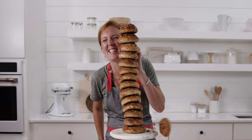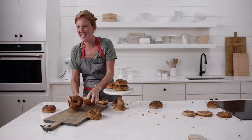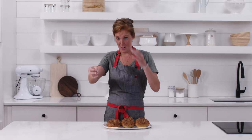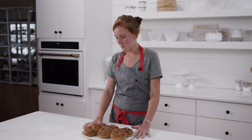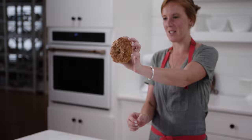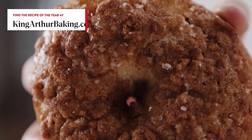Hi bakers, my name is Kai, I'm the associate recipe editor at King Arthur Baking, and today we are making cinnamon sugar crunch bagels. These beauties have a gorgeous cinnamon sugar crunchy topping, and they are a sweet spin on our recipe of the year bagels.